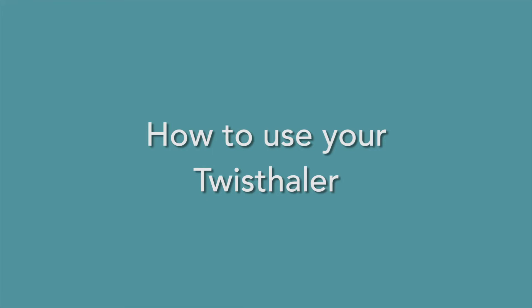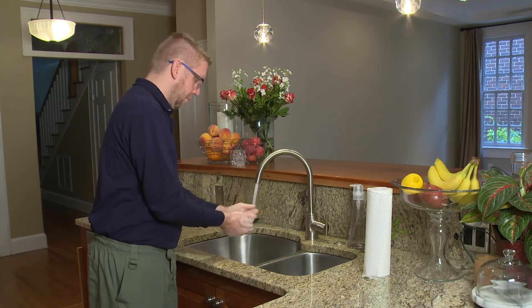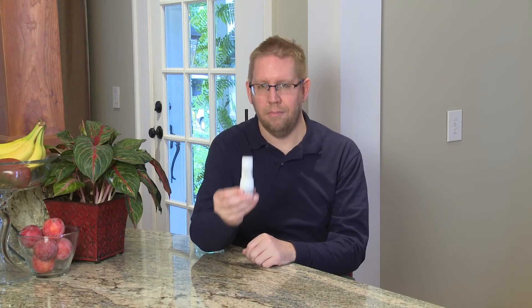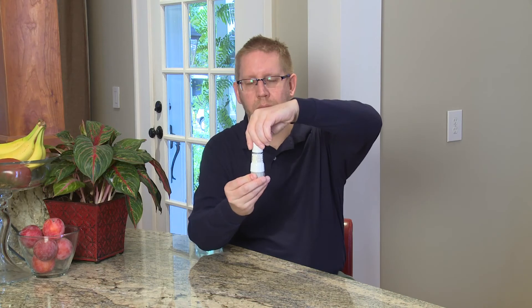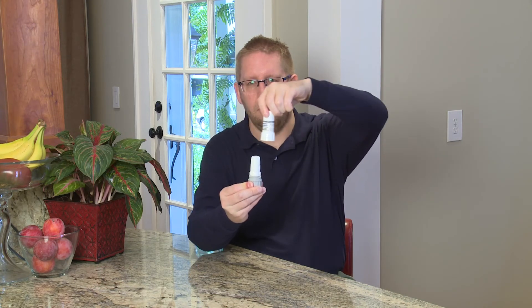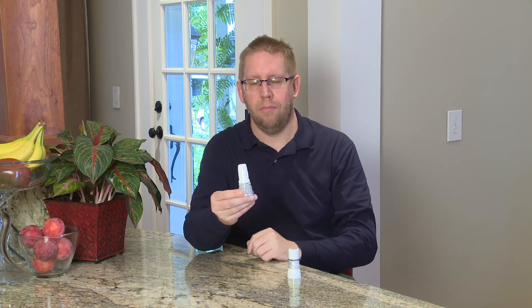It is important to wash your hands with warm soapy water and then dry them completely before using the twist haler. The first step to using your twist haler is to open it. Hold the twist haler up by the base and twist the cap counterclockwise to take the cap off. Once the cap is off, your medicine is ready to be taken.